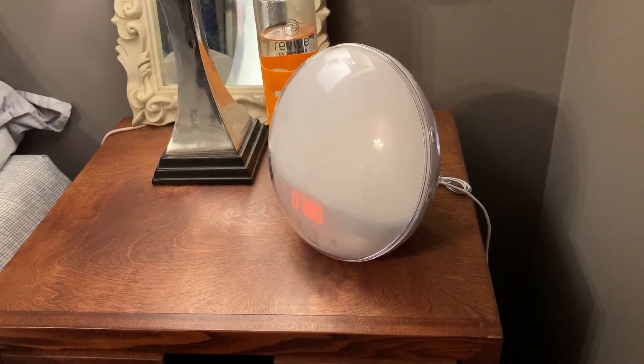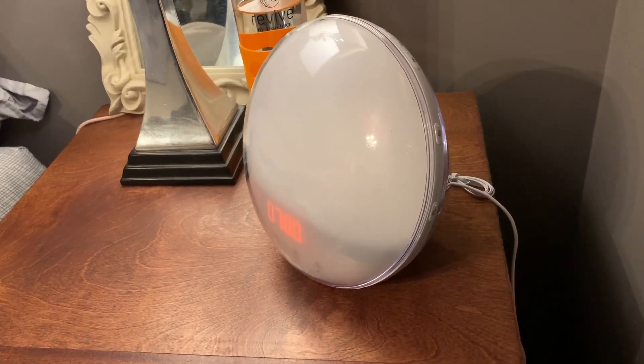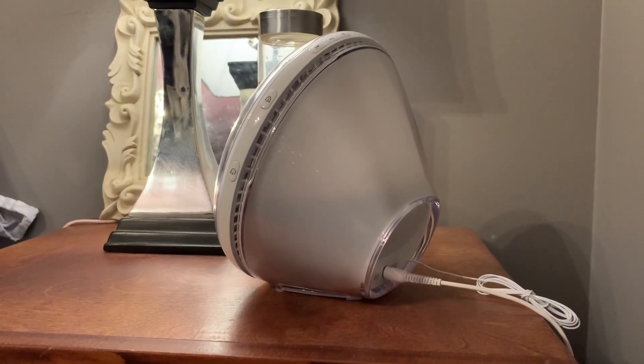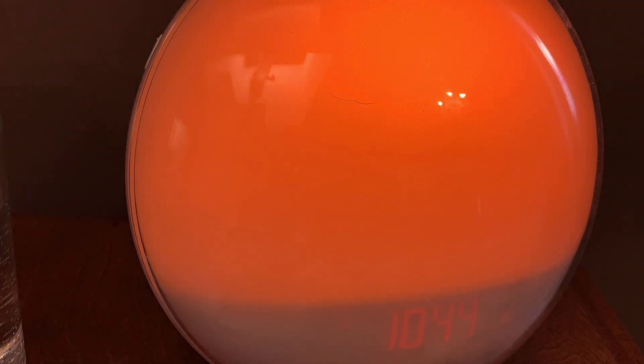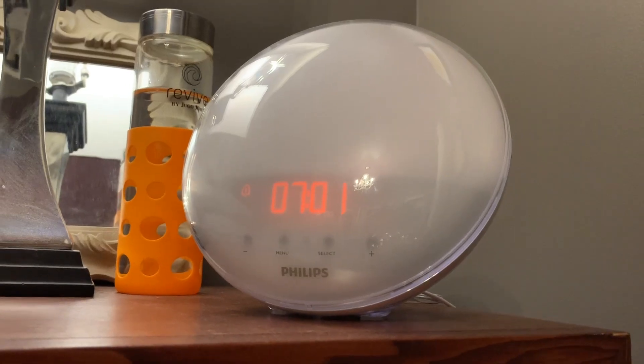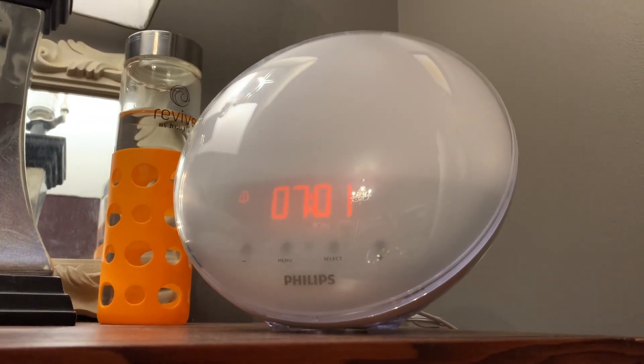So what exactly is this light and what can it do? The Philips Wake-Up Light, model HF3520 to be exact, is a large cone-shaped alarm clock with a small digital screen and a built-in light that can simulate a sunrise. It's got standard alarm clock features like a snooze plus different sound options for your wake-up. The wake-up light is quite large and does take up quite a lot of space on the bedside table.